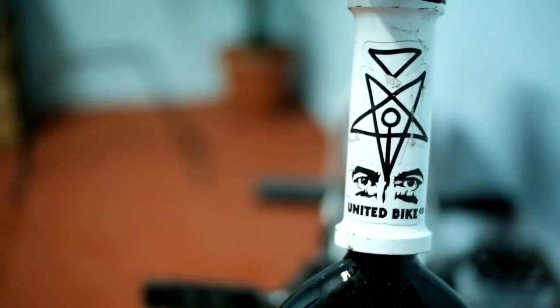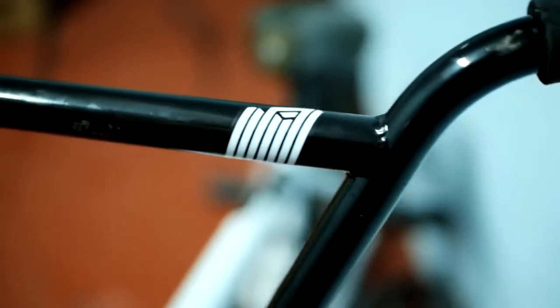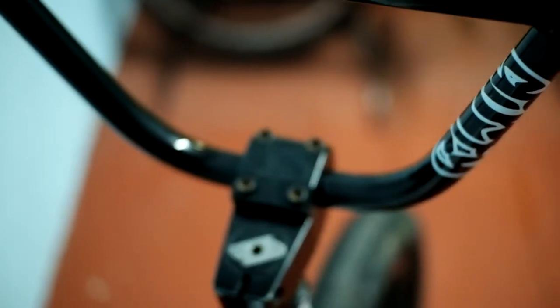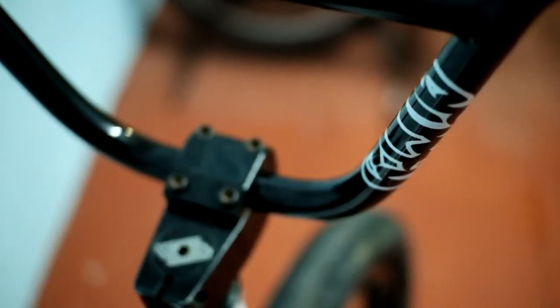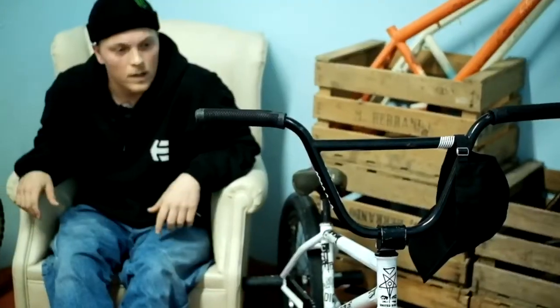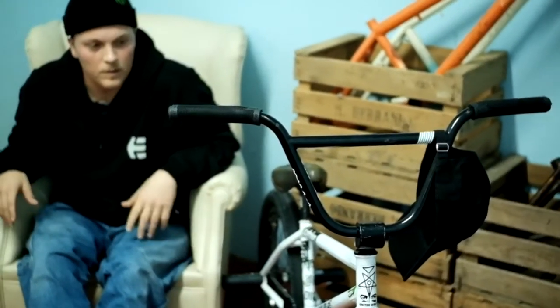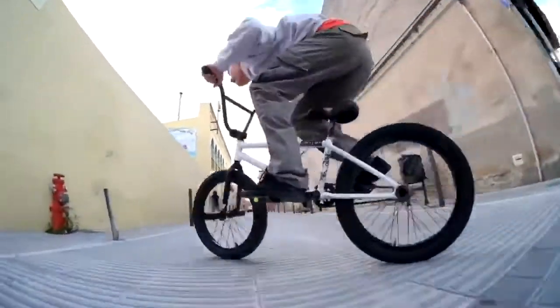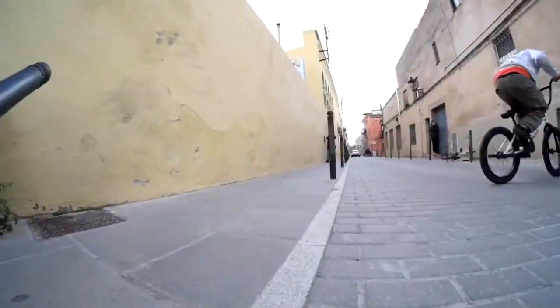Starting off with the front of the bike, we got the United dirty bars. It comes in 9 inches and has a little bit of back sweep, which is great for bar spins and stuff like that — it feels really good. Then we have the United pearl stem, top load.